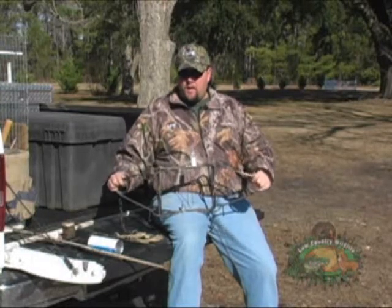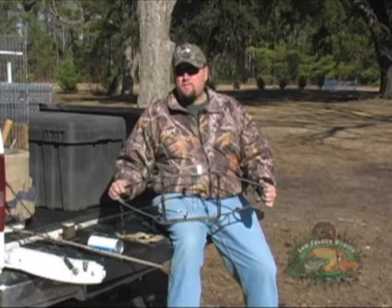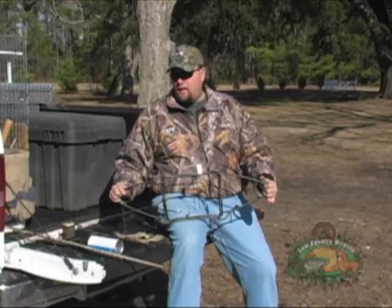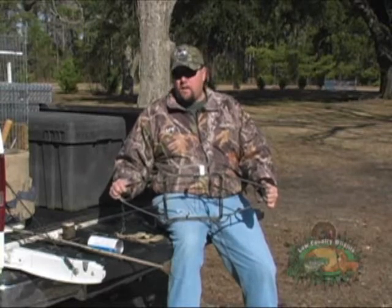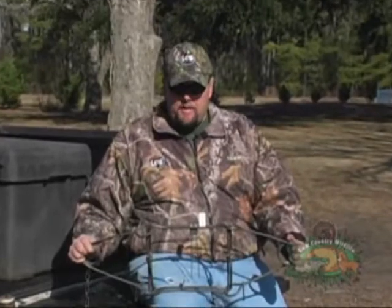We're going to do the whole show with the 330 Conibear, and the reason we're going to do that is this is a trap you can get locally — you can buy this at most hardware stores and about any outdoors shop. This is probably the best beaver trap ever invented. It's a pretty simple concept: you set it in a pinch point, somewhere the beaver's got to go, and when he sticks his head through that square it works essentially like a rat trap. It's a strong piece of equipment — you definitely don't want your hands caught in it.